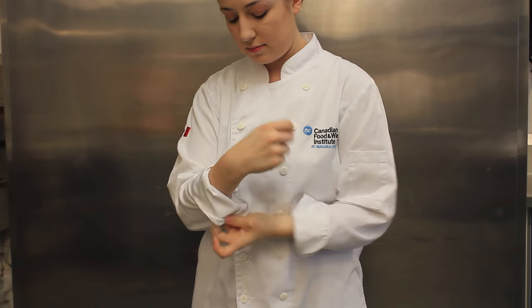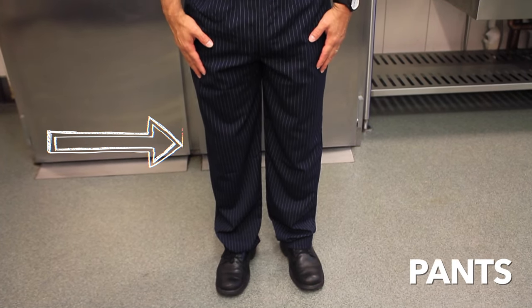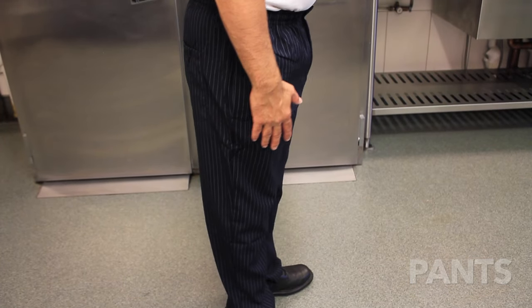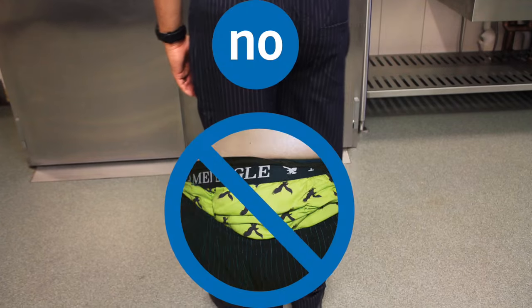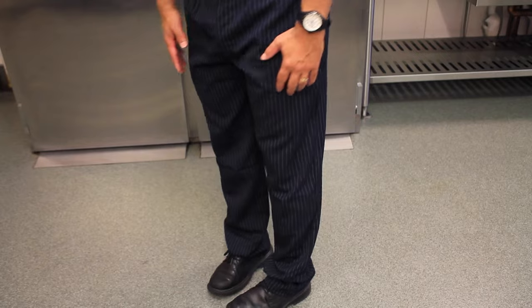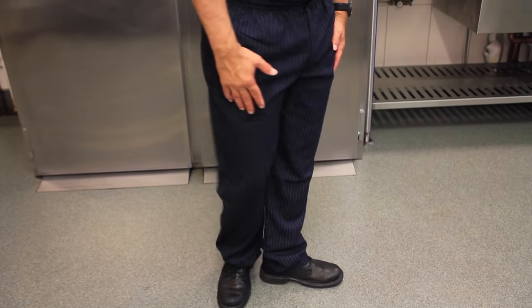CFWI will look after washing your uniform so that you always look professional with a clean, wrinkle-free jacket and apron. CFWI pants consist of dark fabric with pinstripes to help maintain a clean appearance. Pants should be properly fitted and in good condition — be sure to hem the legs to the appropriate length. No frayed, ripped, or low-hanging pants. Do not leave large objects dangling from pockets. You can purchase your CFWI culinary lab pants at the bookstore; it is your responsibility to keep them clean and tidy.